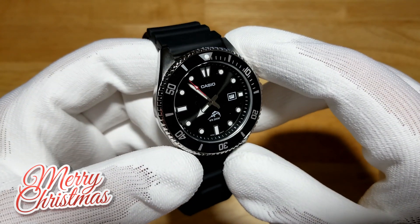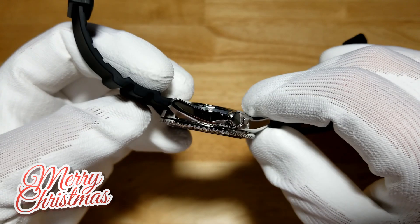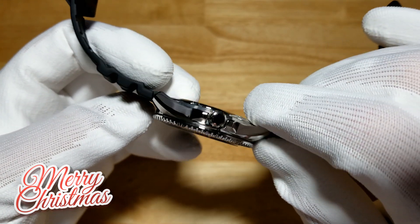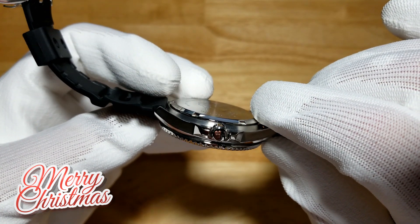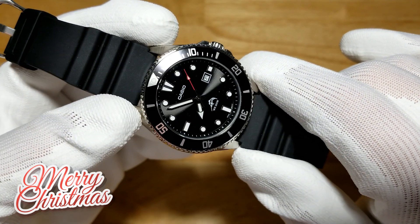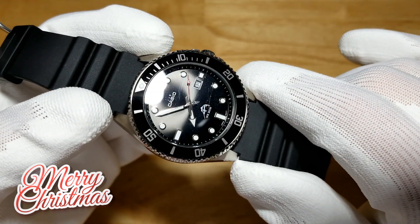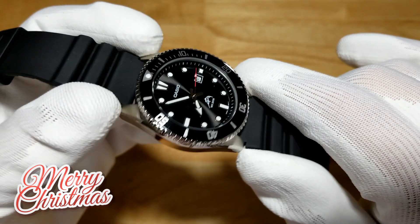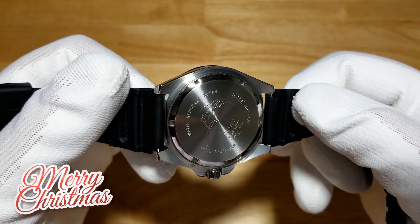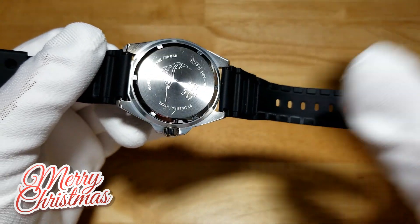That's why this is easily the third watch in my legend series. If you don't like the resin strap, slap it on a NATO — there are tons of different strap options. A two-piece NATO, a leather strap — it's really easy to put a different strap on this watch.